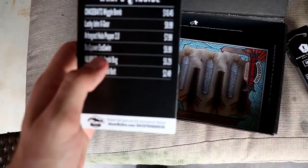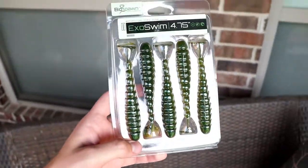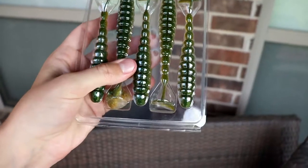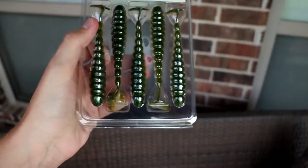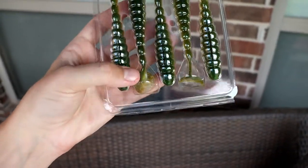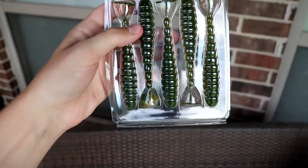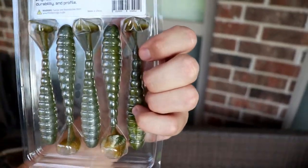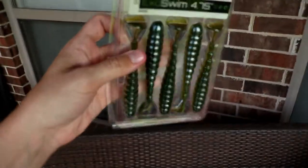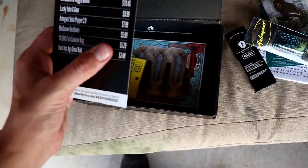Next we have the Biospawn Exoswim. I've actually gotten these possibly in a previous box, but I've definitely tried these out before. They're pretty sweet little swimbaits, and this is actually in a great color as well. They're in that hard shell casing to keep all the tails and baits straight, except somebody put one in there wrong. The color is called Lab Magic — it's a 4.75-inch swimbait, a 5-pack. Those go for $5.99.